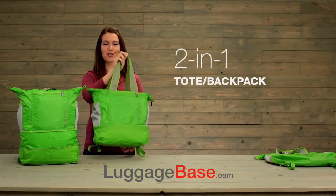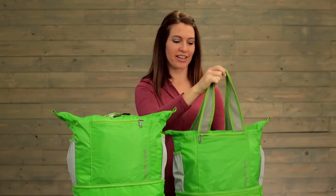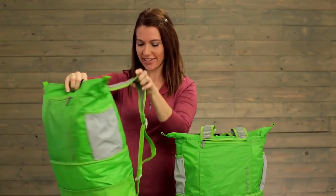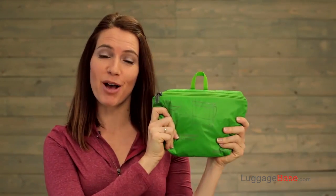Hi, I'm Jessica and this is Eagle Creek's two-in-one tote backpack. This tote shoulder bag converts and expands into a backpack, and it packs down into a small pouch.